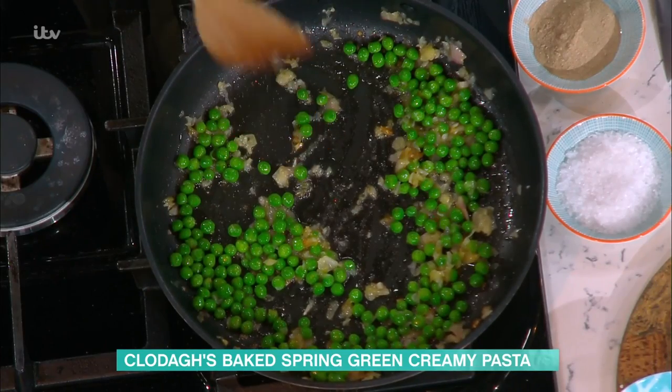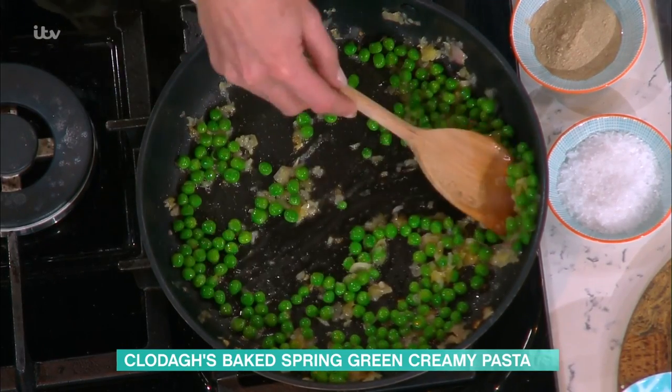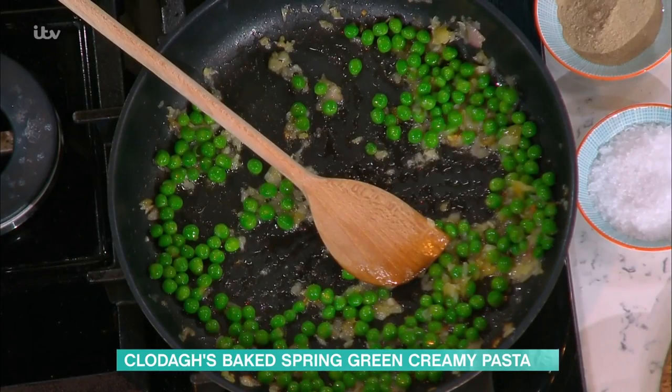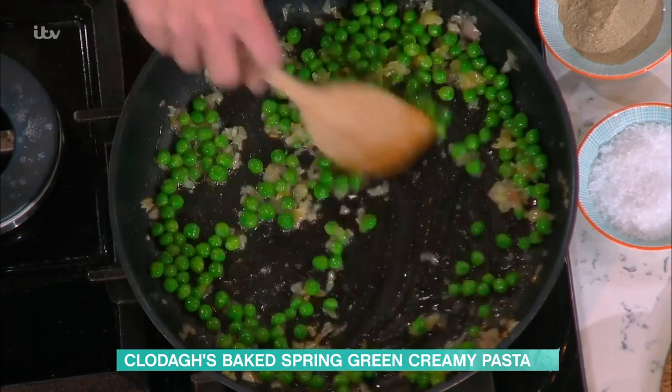So I've got shallots that I've softened down for about five minutes. Shallots are brilliant to use here — they're my favourite onion. I like them much more than the regular onion because they're sweet, they're translucent, they taste so good and really bring something to the dish. I love peas.